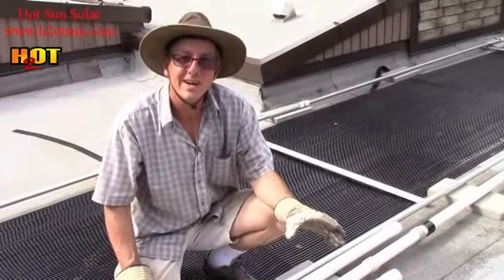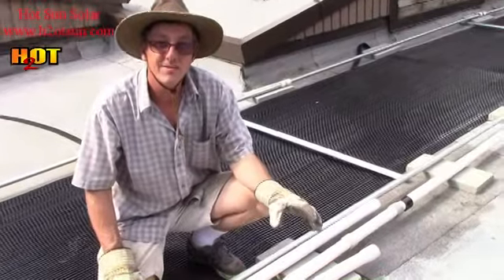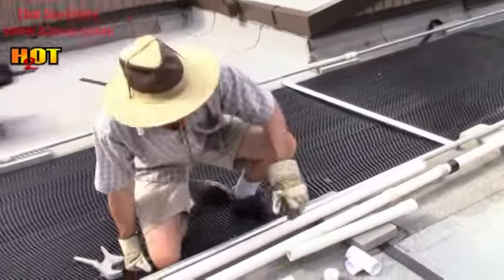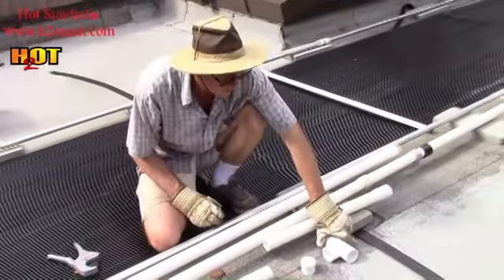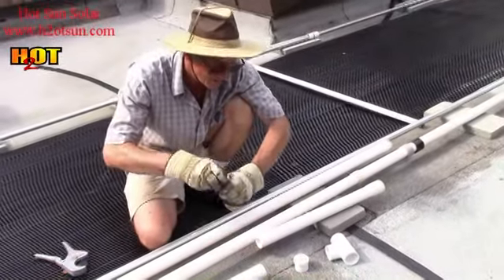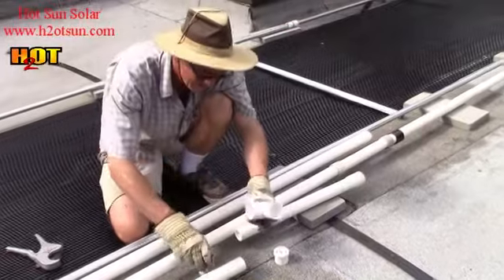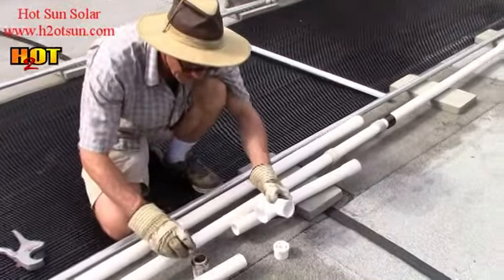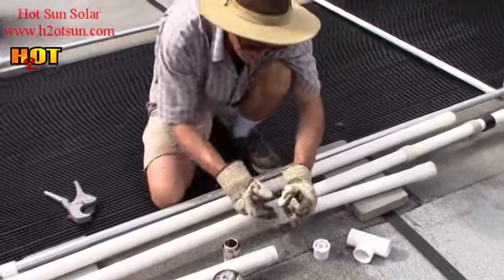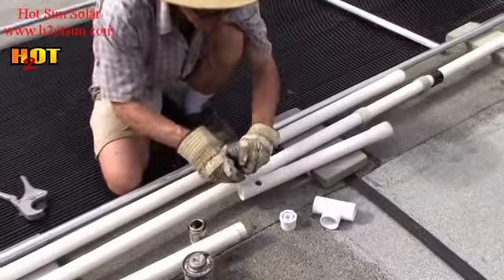PVC plumbing is actually the trickiest part of these projects. Everything else — all the solar stuff — is pretty straightforward, but gluing PVC pipe is the challenge. That's a PVC fitting, inch and a half. PVC primer and PVC cement. We use primer and cement on all the regular connections. This is clear primer — sometimes you'll have purple primer so the inspector can see it.